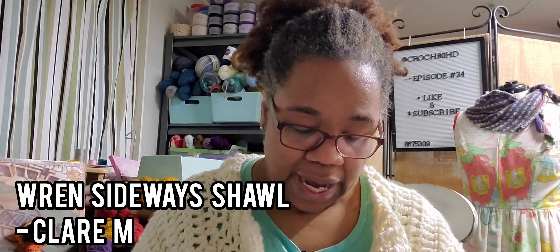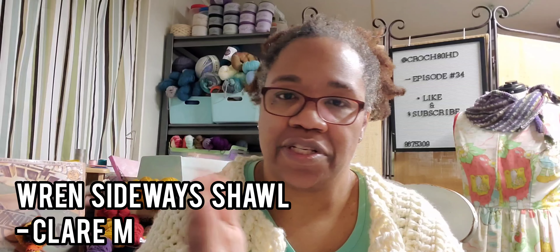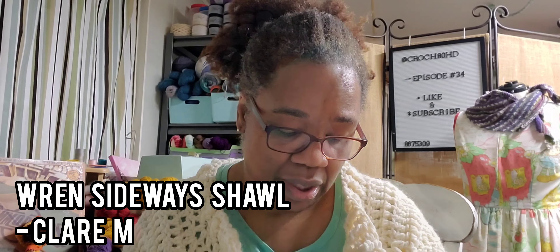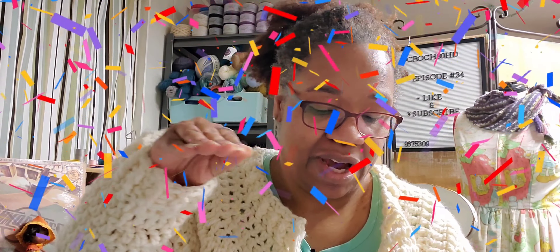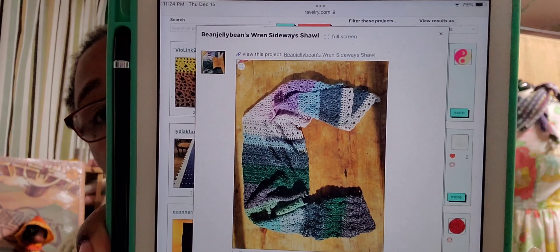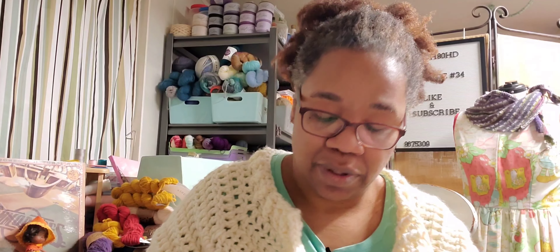Our next contestant is the Wren Sideways Shawl. I had chosen about five of this designer's patterns — her name is Claire M. — because they're all made sideways, which I thought was just really neat. It calls for worsted weight yarn and a 5.5 millimeter hook, 874 to 880 yards. There are now 40 projects. There's one that is just delicious and it looks almost as if she used some minis or her advent skeins — a good idea for using scraps or advent skeins.